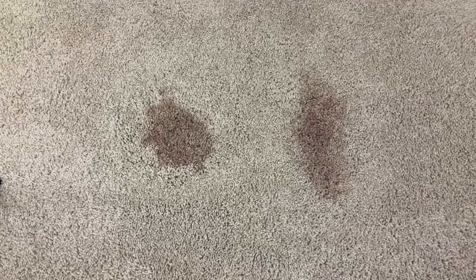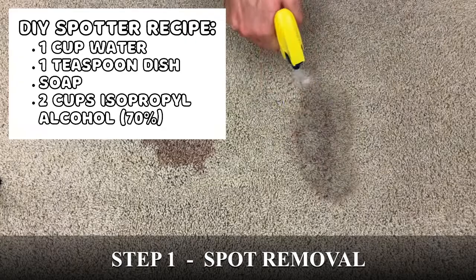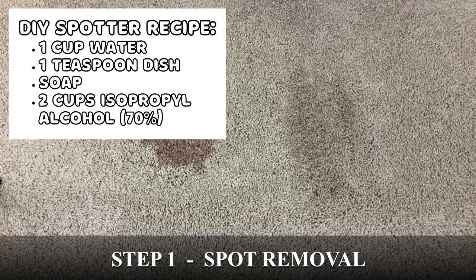The next thing I do when I spill something in my carpet is spot removal. Spot removal is the process of trying to remove contaminants from the carpet using a spotter. Now, there are many different types of spotters that you can buy from your local grocery store.